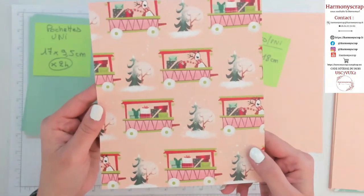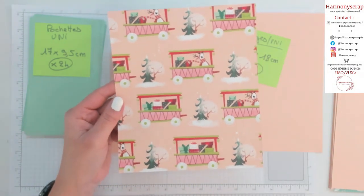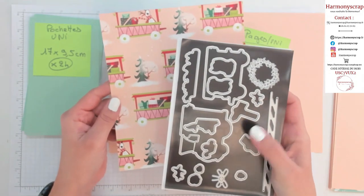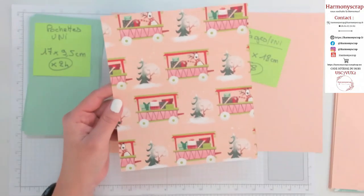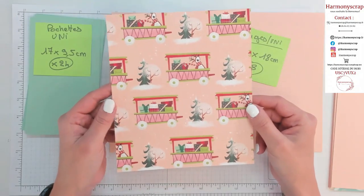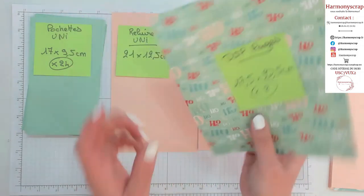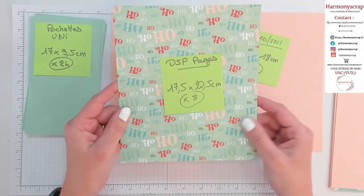Il est vraiment trop beau. Sachez qu'avec les poinçons que je vous ai montrés, vous pouvez découper certaines parties directement dans le papier design. Pour le gain de temps quand on est un peu speed pour faire une carte rapidement, c'est l'idéal. Donc papier design 17,5 par 20,5 cm — il en faut 8.